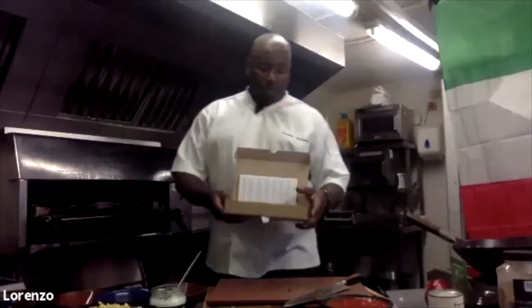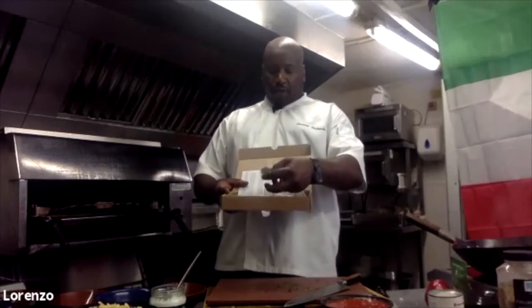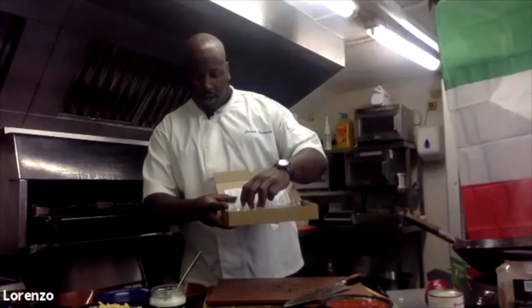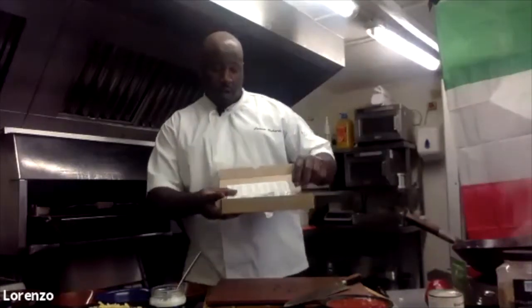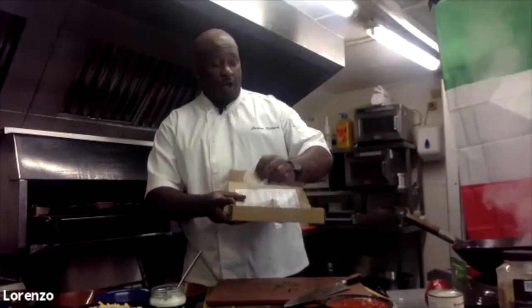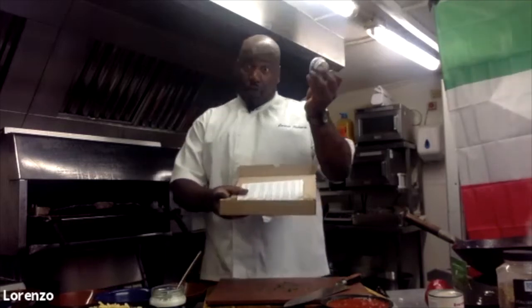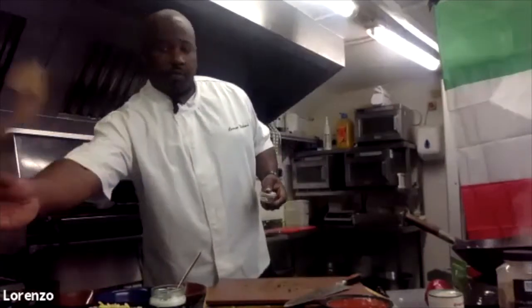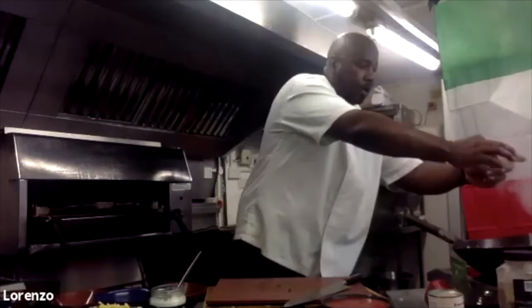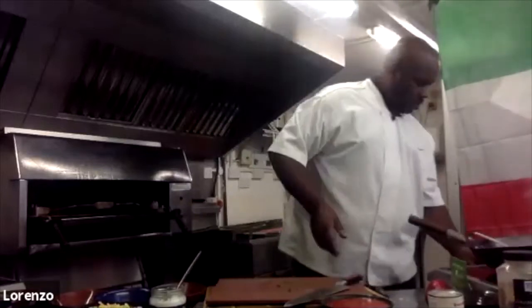Some of you may have received ingredient packs — in here you have fresh oregano, basil, thyme, black pepper which I've used, coconut oil which I've used, and if you haven't got any fresh garlic the garlic powder would do as a supplement. I'm going to use a little bit of this oregano. Everybody should have that once they've received their packs.